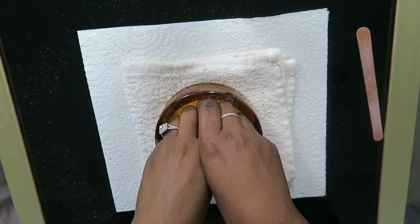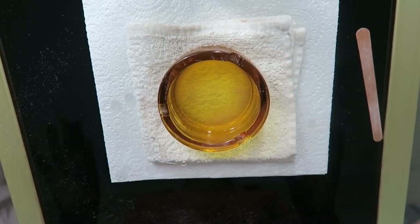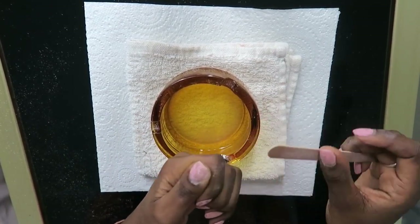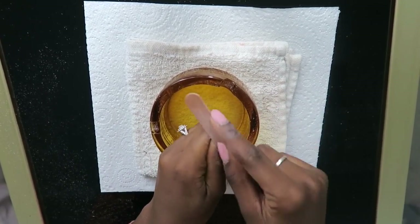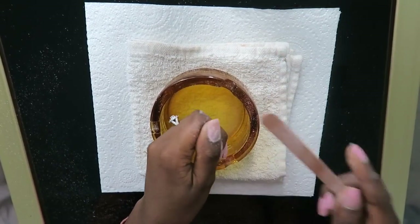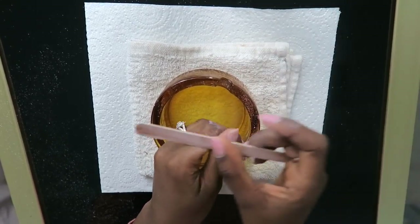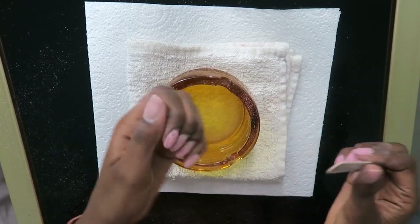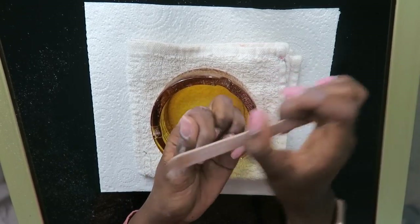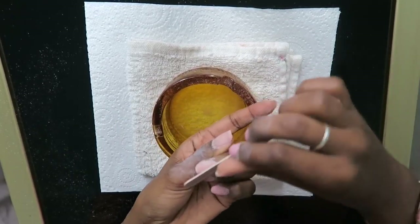Then I go back in with my file and start filing off that layer that's now soft — it should just come off really easily. You can also use a tool to scrape that layer off, but because I want to keep that pinky protection layer, I prefer to file it so I can see exactly what I'm doing and not remove all the gel. This takes a bit of time and requires a little precision, but you get used to it.